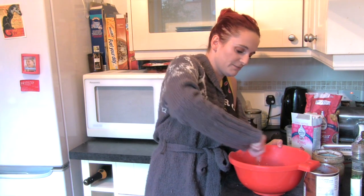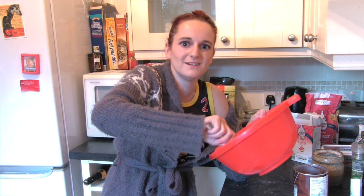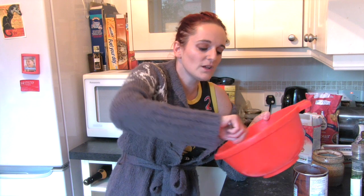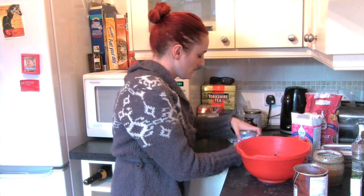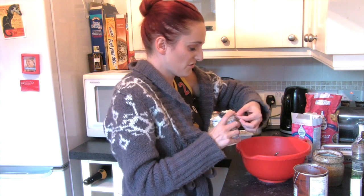Mix that up good. If anyone who is maybe a better cook than me has tips on how to do this better, just keep them to yourself. Because I have feelings. And then you're going to add a tablespoon of double cream.